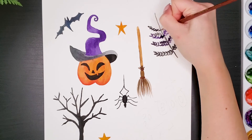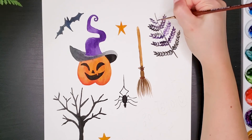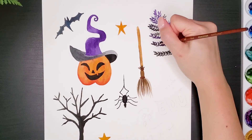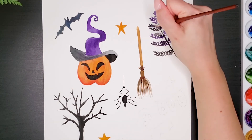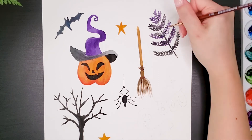And if you try this tutorial, tag me on my Instagram — it's watercolor by Paula. I'd love to see your Halloween doodles. You see how easy it is to paint this leaf? I bet you can paint it. Let me know in the comments if you are planning to decorate your house for Halloween using these doodles.